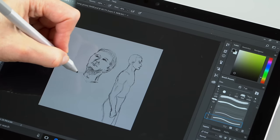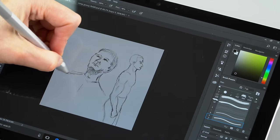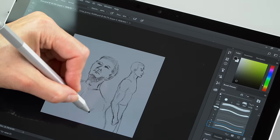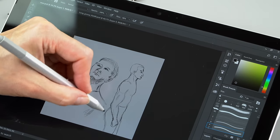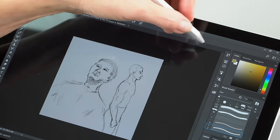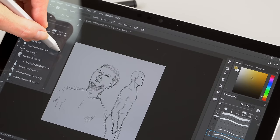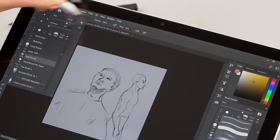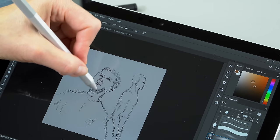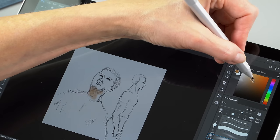The new pen has 4096 levels of pressure sensitivity, made possible by new digitizer hardware inside the new Surface Pro — so using this pen doesn't guarantee all features on older Surface products. The lower initial activation force is 9 grams, which is noticeable. Sketching with a light hand is much more natural now. It's on par with Wacom AES, and close to Wacom EMR and Apple Pencil level.